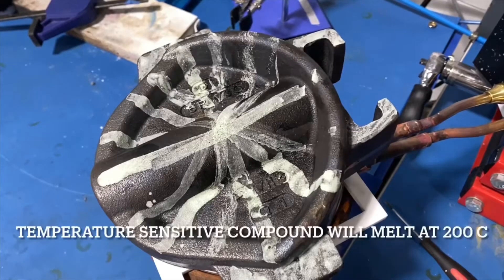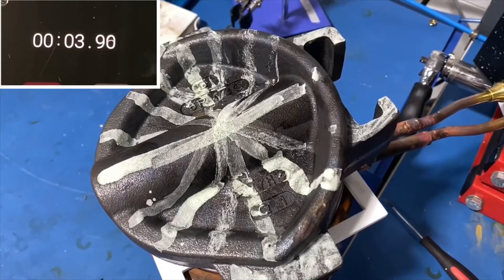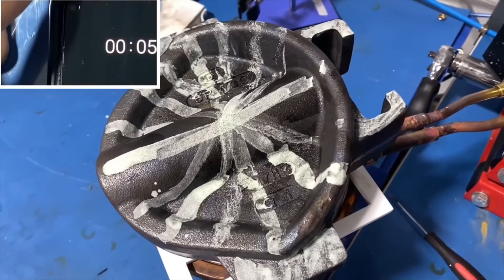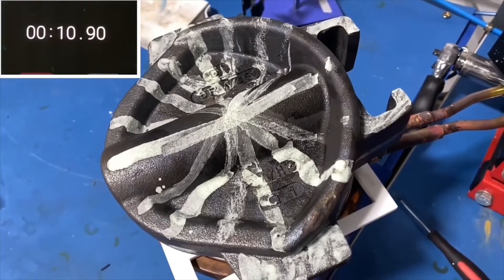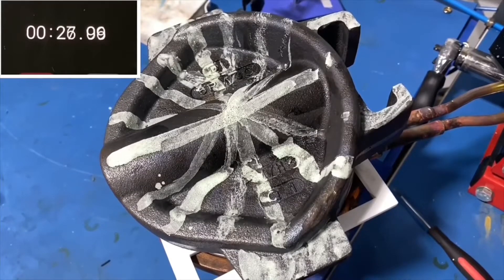A manufacturer of rubber-molded parts is looking into induction heating. The molds are iron-casting, and each of them is about 14 to 23 kg. The parts need to be heated evenly to 180 degrees Celsius.